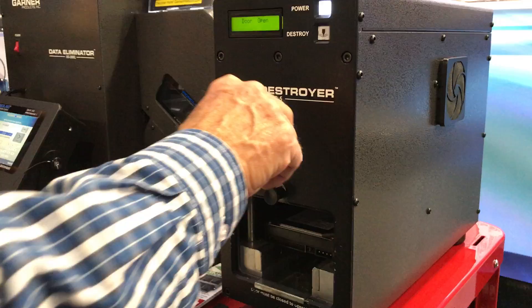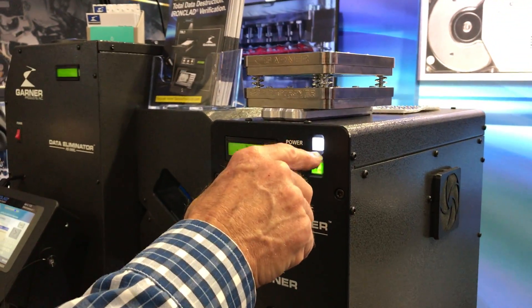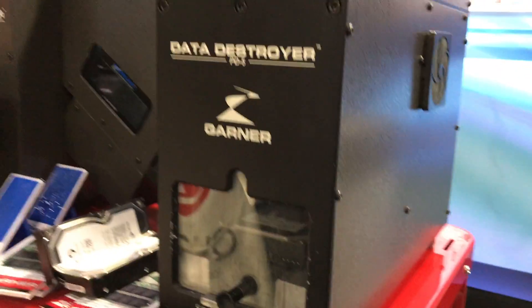Go ahead and slide it on in there. Close the door. Hit destroy. Free button. Amazing.